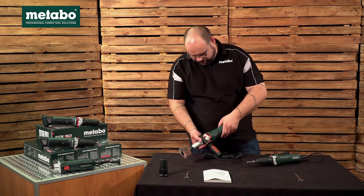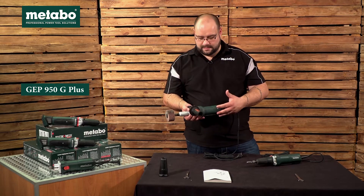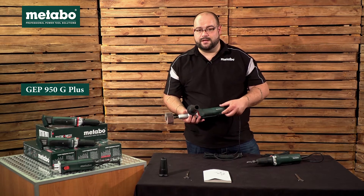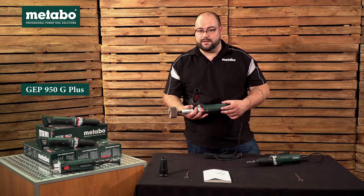Next we've got the GEP 950GE Plus. Once again G is for straight die grinder, E is electronic, and P is for the paddle switch.